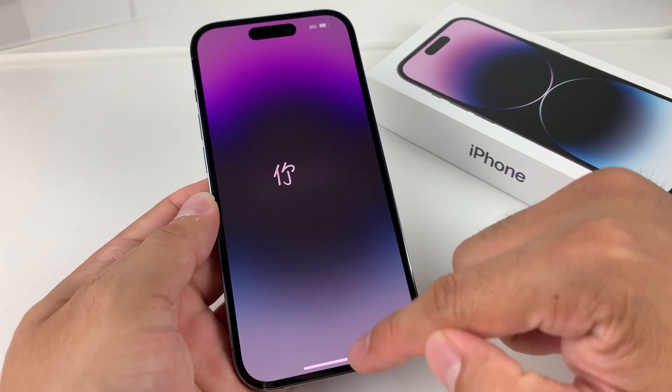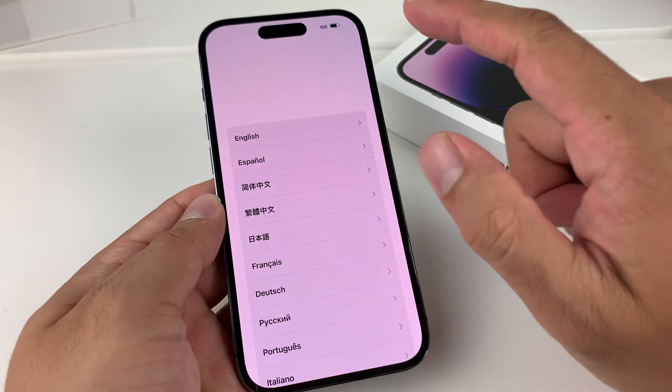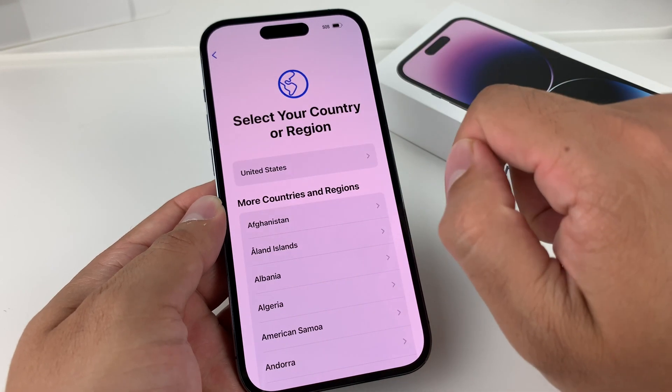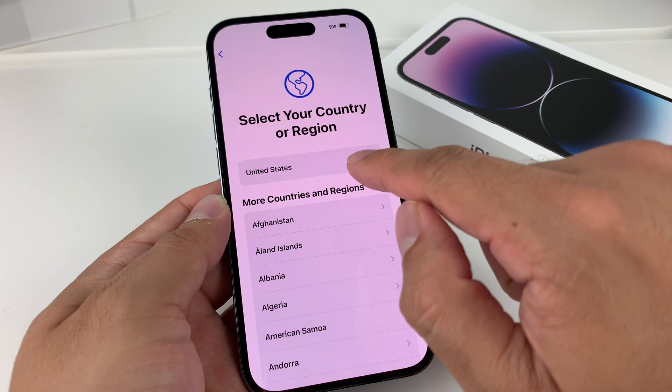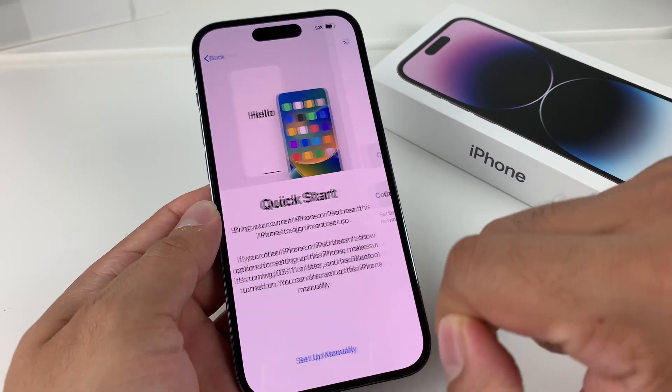What you'll do is swipe up to get to the screen and start getting access to the menu. You want to first select your language — we'll select English. Then select the region you're in. By default it should recognize the region. We'll hit set up manually.